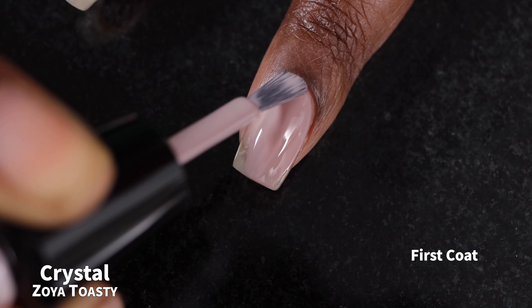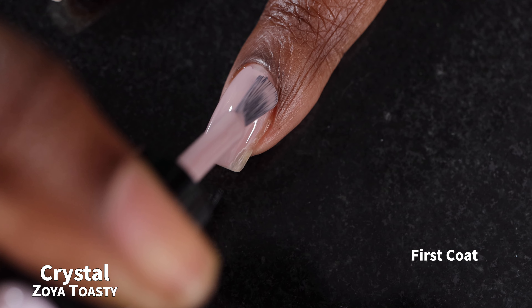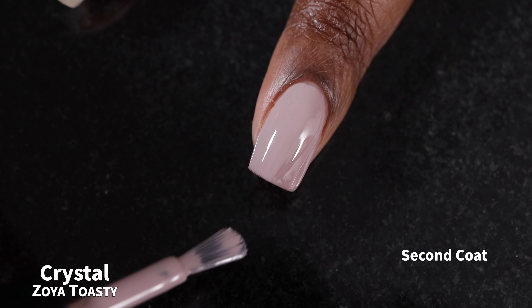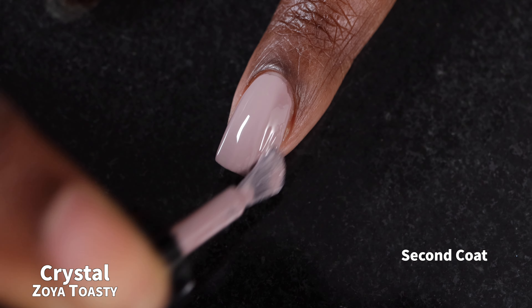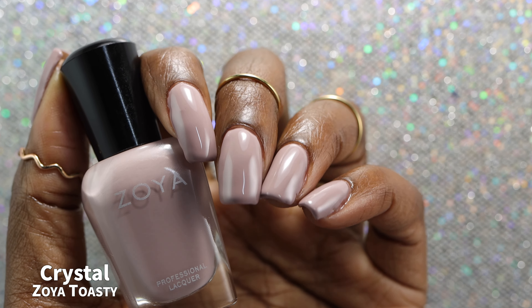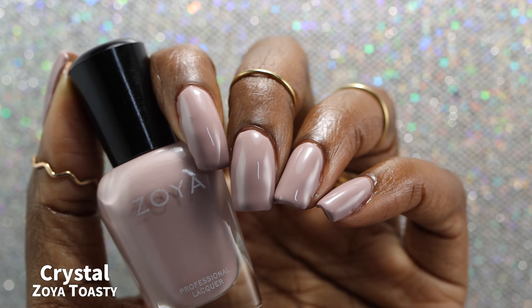And now we have Crystal, which Zoya describes as a grayed muted gray mulberry with warm undertones — that's a lot of gray. This one also had a great formula, slightly on the thinner side but not watery at all. If you go in for very thick coats, it will definitely flood the cuticle crevices. This is the second polish I definitely thought I was going to like, and I was correct. Part of me feels like it's a little boring — a little muted, one of those palette cleanser shades — but I really liked it anyway.